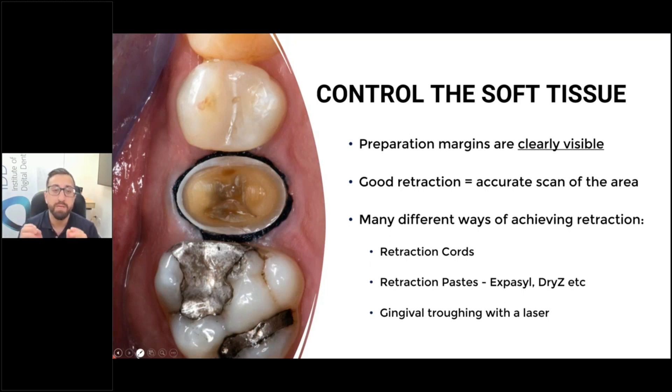There are some few instances where the preparation margins circumferentially are supragingival, but these are very rare. These days we don't place our margin at the gum line, but even when you break the contact, and oftentimes there's a deep filling or some decay, most of the time in the interproximal areas your margin line is equi or subgingival. That's just the way it is. If you try to scan that without any soft tissue control, you're going to run into issues, because the soft tissue is going to blend with your margin line, and this is where you're going to have inaccuracies.